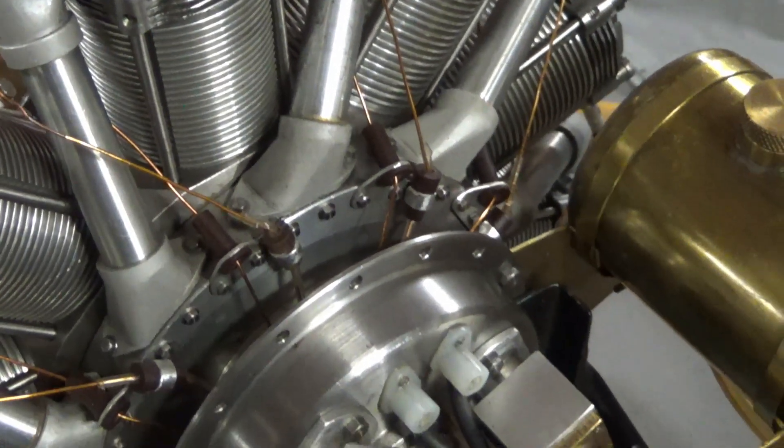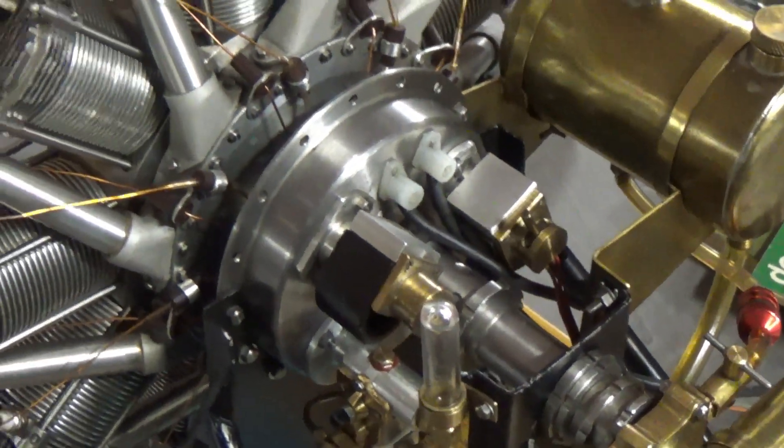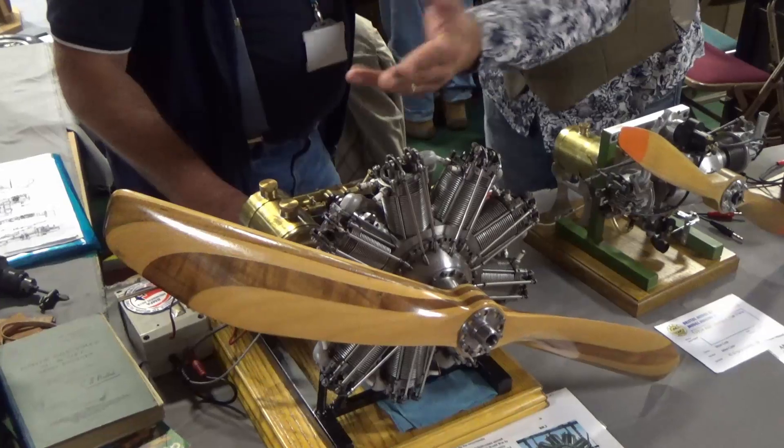The nine-cylinder rotary — the engine actually moves. That's quite incredible. Very, very good. If we look at some of the detail in these engines...